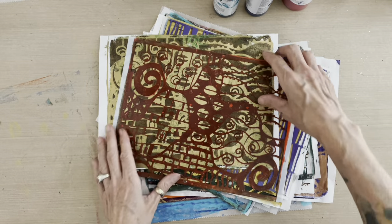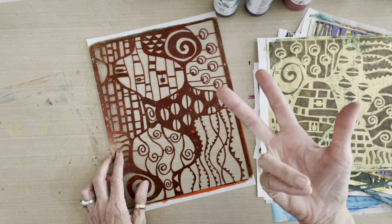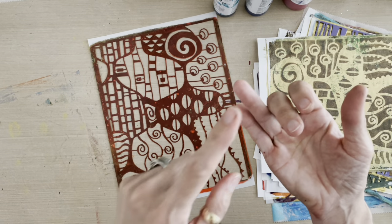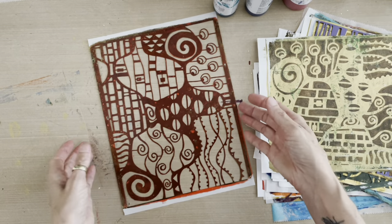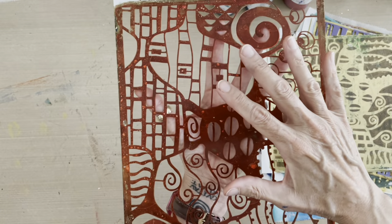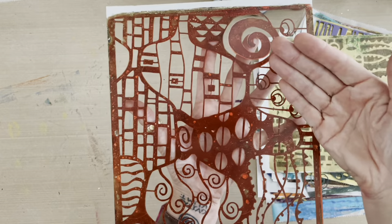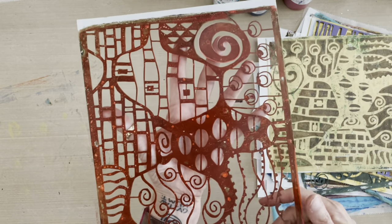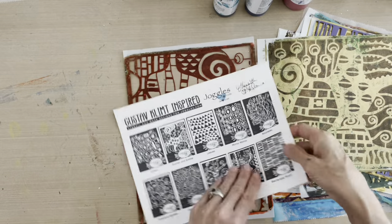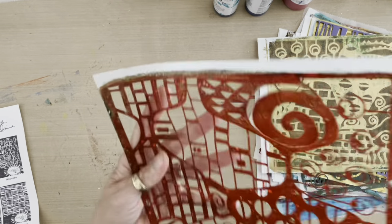First, let me talk about the three types of formats. We have a stencil, we have a mask, and we have what's called a framed mask. This one is a framed mask because it has a frame around it. It has a square, but it's a mask because the mylar itself forms the pattern — the pattern is formed by the positive, and that is what makes it a mask. This one is called Gustav and Emily and it is a framed mask.